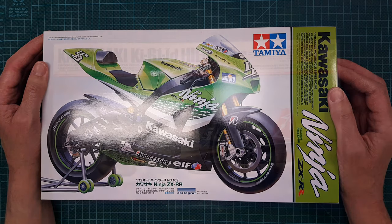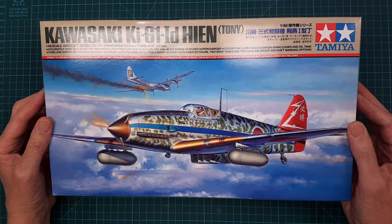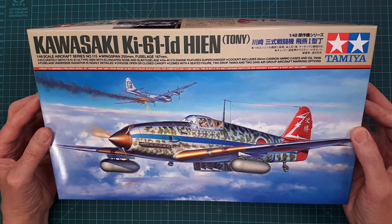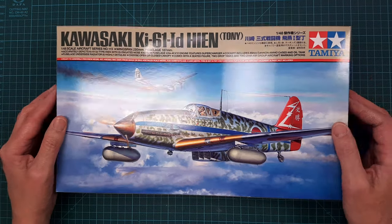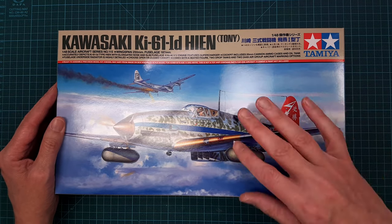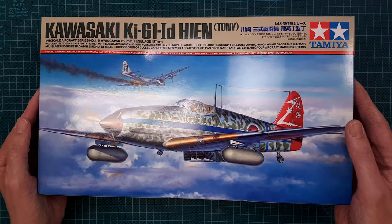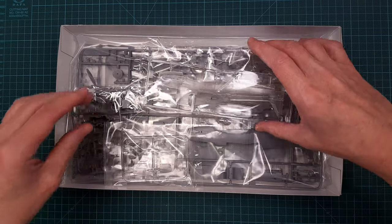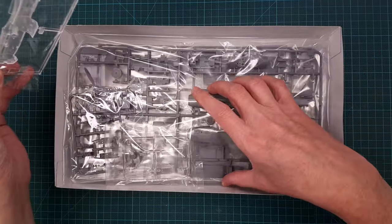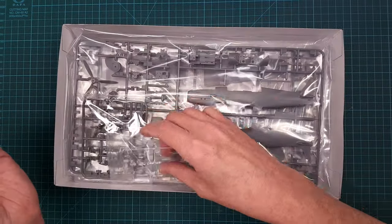Here's another Kawasaki but a different type of vehicle. I bought this from the same friend I bought the motorcycle from, and I also got this for a really really good price. There are lots of inbox reviews of this kit out on the internet.